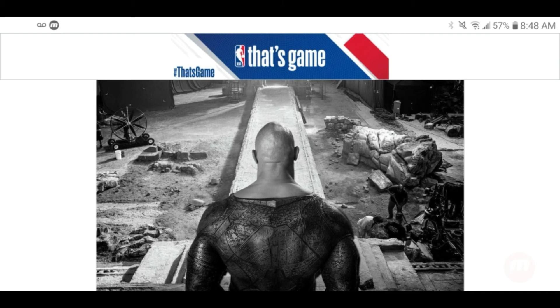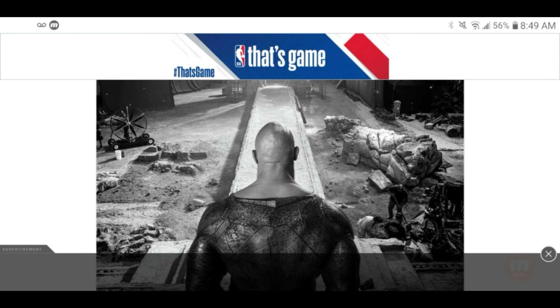I still can't get over the fact that he's bald-headed — Black Adam is not bald-headed, The Rock is. If he put hair on his head for Scorpion King, why couldn't he do it for this movie? He's been waiting to play this role for over a decade and couldn't take that extra step to have a hairstyle that fits the character.